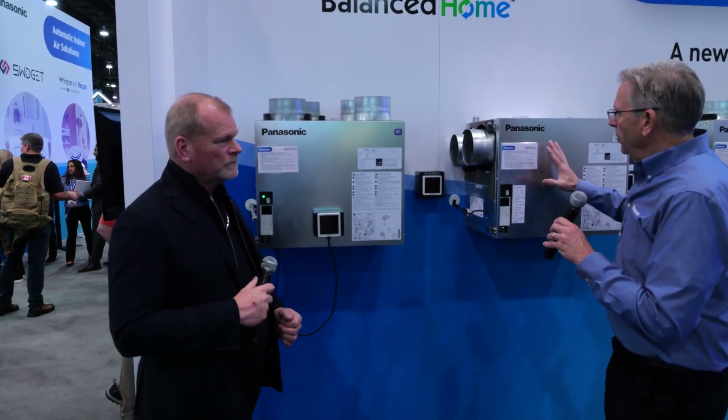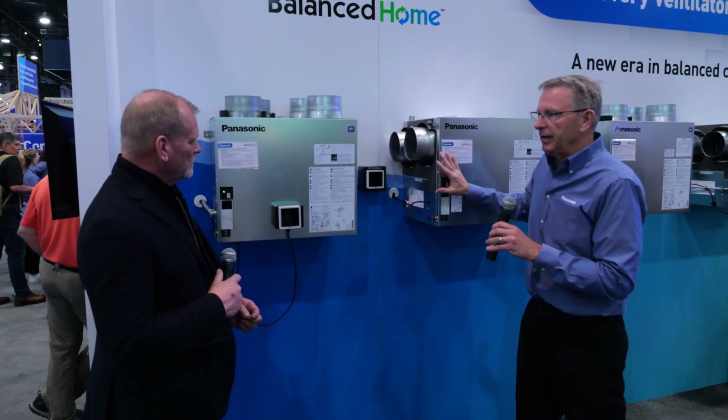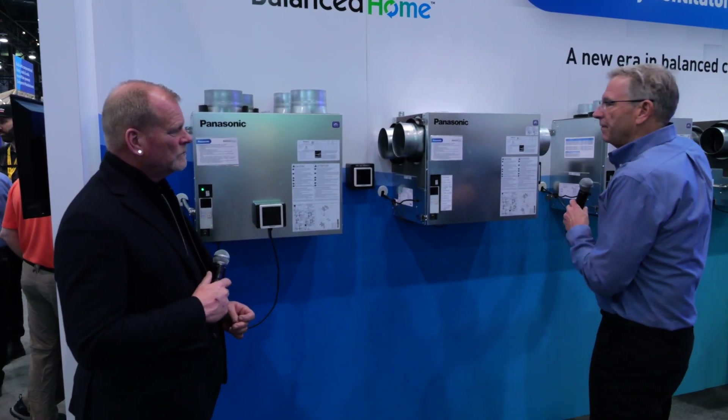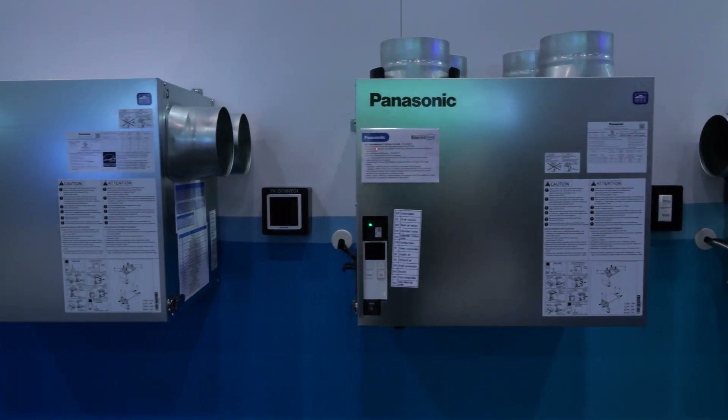These four are unique in a couple of different ways. This is our Elite Plus series — these two are Elite Plus series. They'll go from 30 to 160 CFM of continuous or boost ventilation. And then over here we have the Elite series, which is simply a 30 to 130 CFM application.